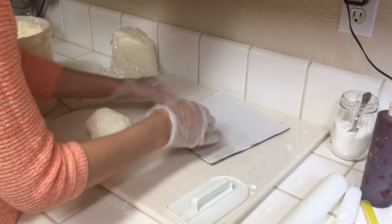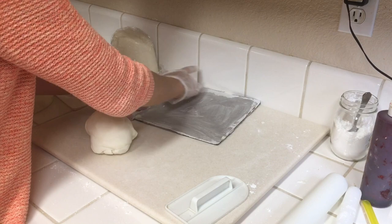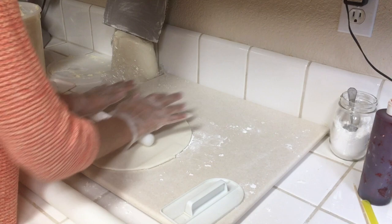Now we're going to make the top of the graduation hat. I am taking an 8 inch by 8 inch cardboard piece that I cut out of a cake board and I am covering it in shortening. Once that's covered I'm going to set that aside and start working with my fondant — rolling that out 1/8 inch thick as evenly as I can and big enough to cover the 8 inch by 8 inch cardboard piece.